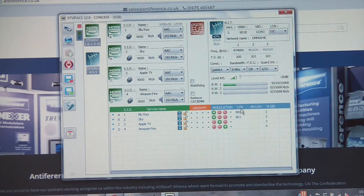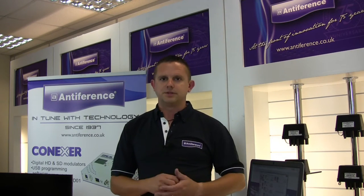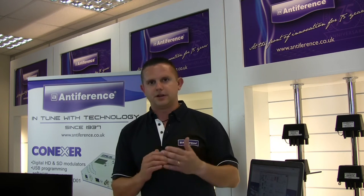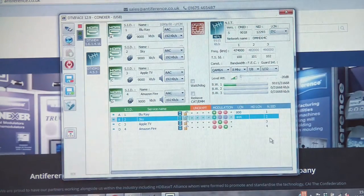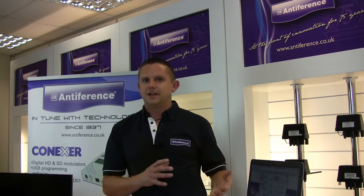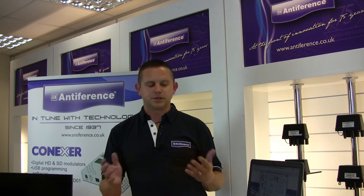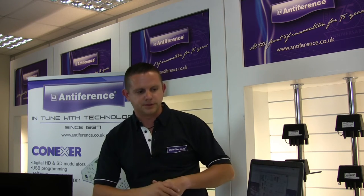The other important column is the LCN number — Logical Channel Number. This is the part of the transport stream that tells the TV set where to put the channel within the EPG. If you want it to appear in a particular location, this is where you set it. These are set by double-clicking in the column — the cursor will appear and you just type whatever you want. So for example you could put that on 444, and the channel will appear in that location on the EPG. Make sure to pick an empty channel in the EPG, because you're not able to overwrite one that's already in existence if you're using local terrestrial services.